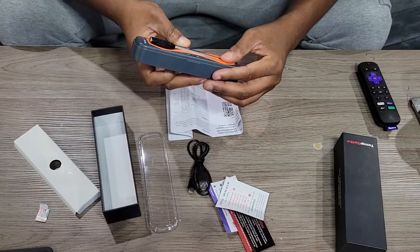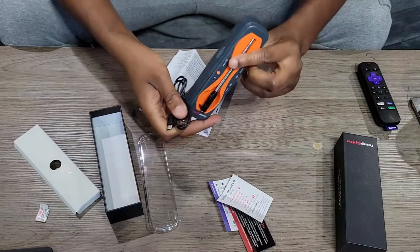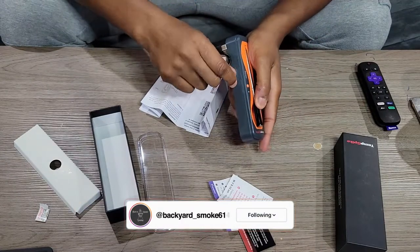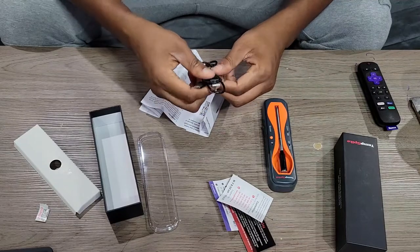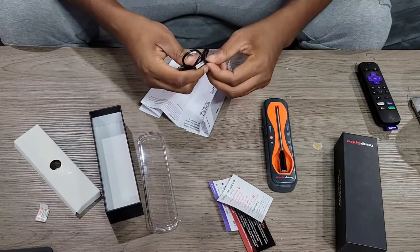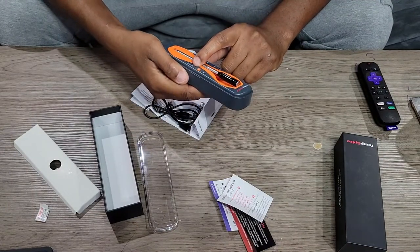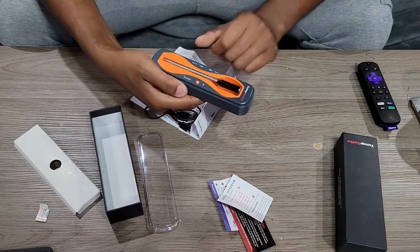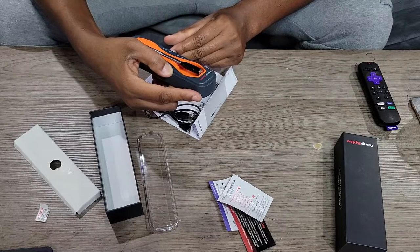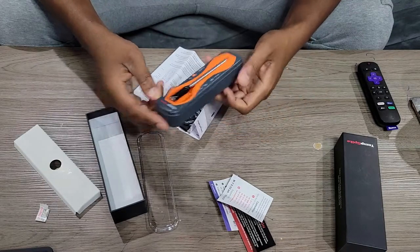It's already blinking so it has a little bit of charge, but we're going to go ahead and charge it up fully. The charging port is right here — cover it up. Looking at the case, we have a booster on this side, and I'm thinking that's going to help boost the range. We have our Bluetooth indicator here for Bluetooth connectivity, our battery indicator, and our booster battery indicator.